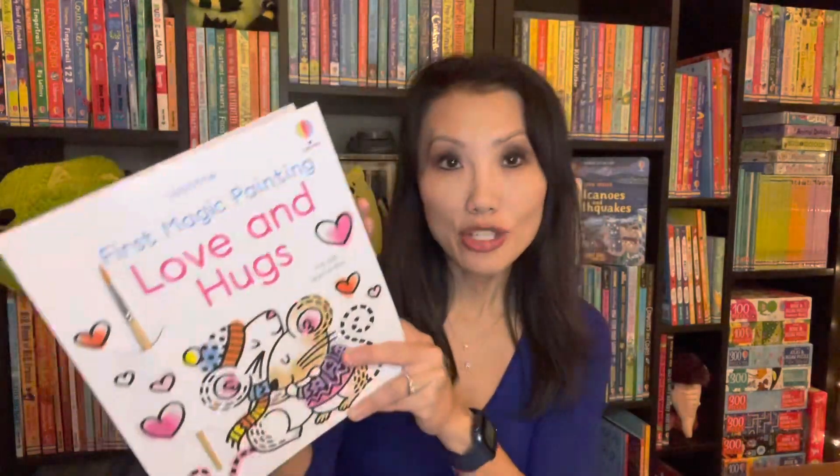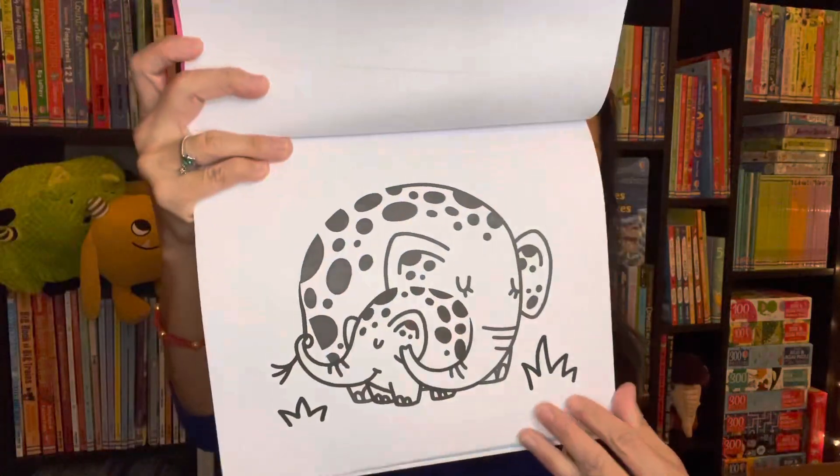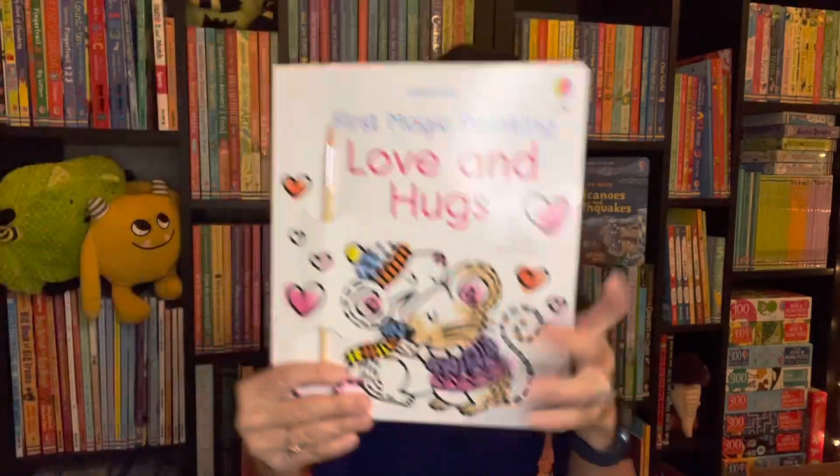We have a new one in our First Magic Painting series: Love and Hugs. Each one of our magic paintbooks comes with a paintbrush — you just dab it in water and watch the colors appear. This is great for those just starting out, with one big picture to paint on each page.